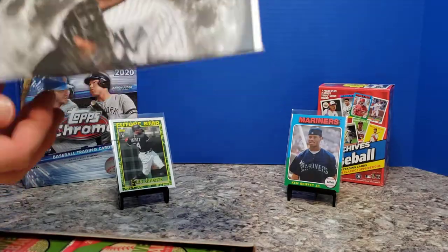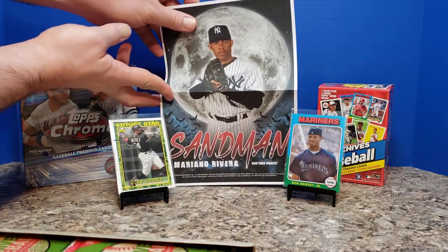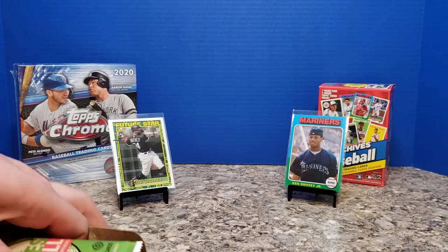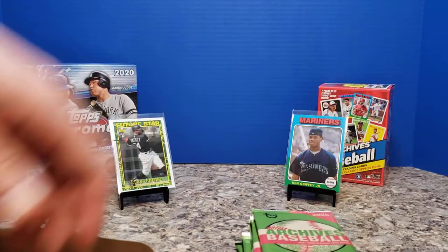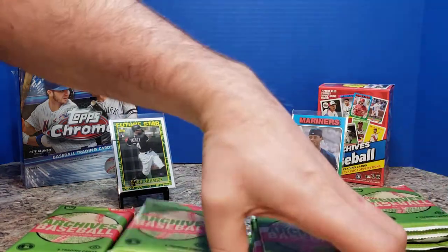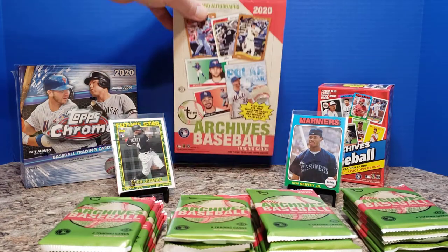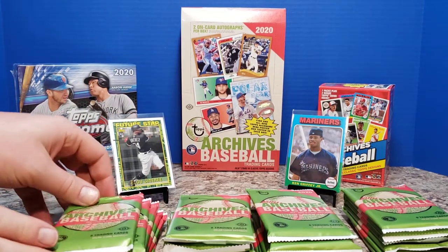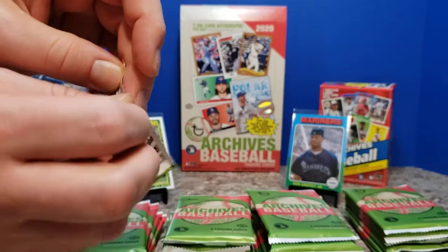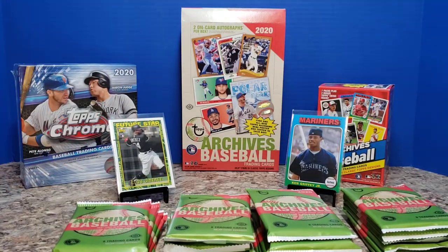All right, so we're going to start off today. Mariano Rivera — not signed, but we didn't think we'd have a signature this time. Of course, that would be a great hit right off the bat. Sticking out these four corners of packs. We've got Lewis Roberts, Kyle Lewis, Beau Bichette — you know who we're looking for. Here is the first pack of Archives.